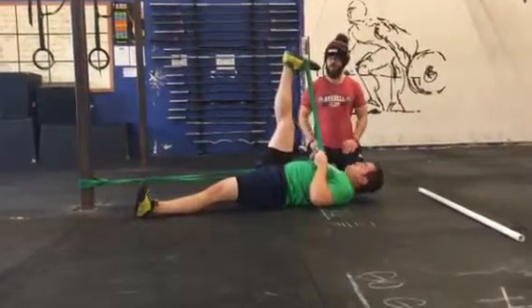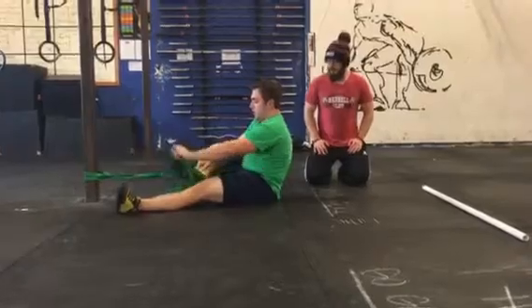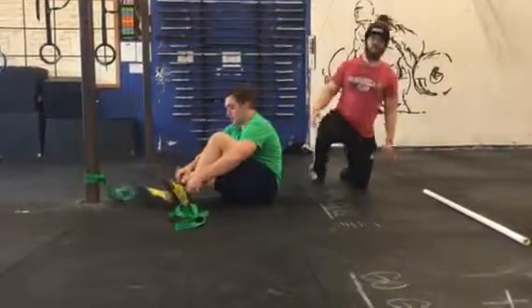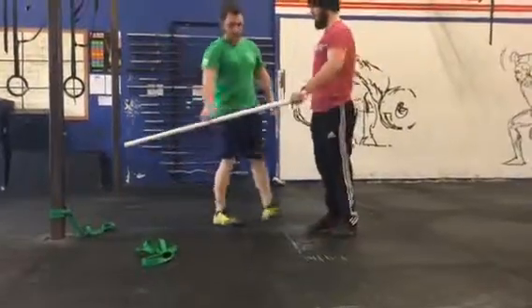You can take up to ten seconds between the relax and contract phase — you don't need to go right into it. After about two minutes, switch legs if you feel like you need to hit the other side again, but just one per side is fine. Then retest.